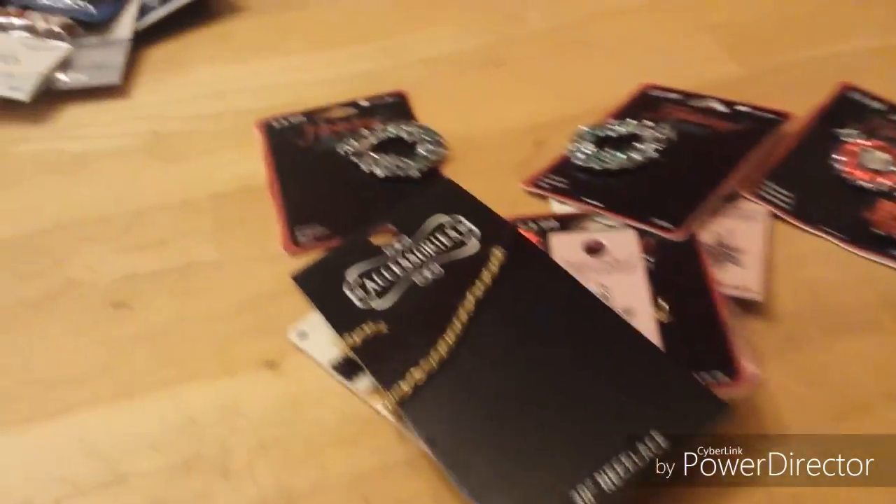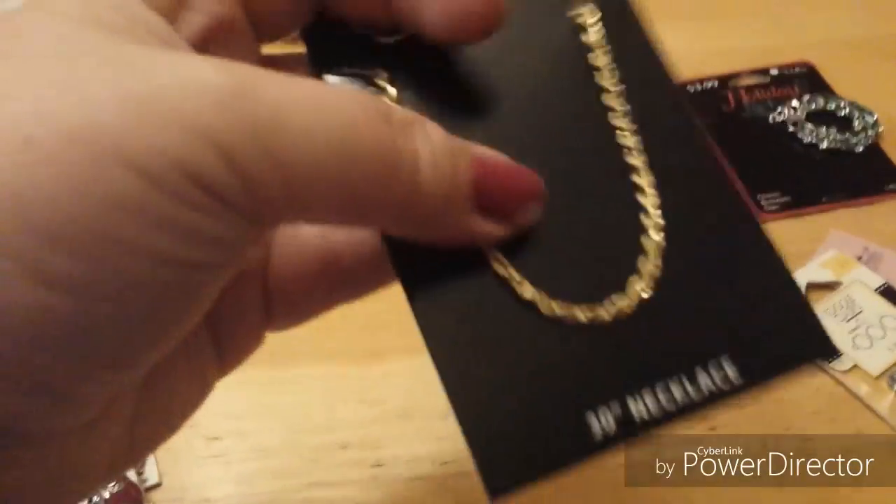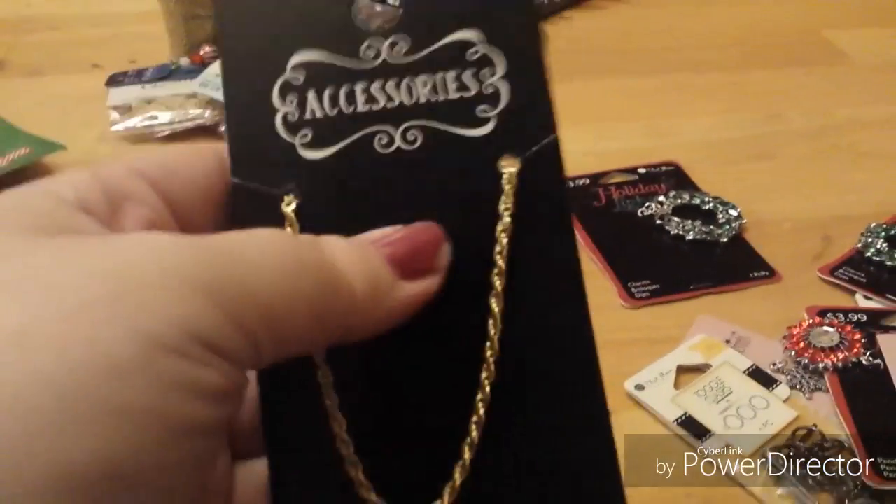I'm going to make this just a collective haul. I'm gonna sit down — my feet are killing me. I'll start with Joann's since it's kind of small. I picked up this gold-toned rope chain, it's 30 inches, and I don't know — that might be a little long.